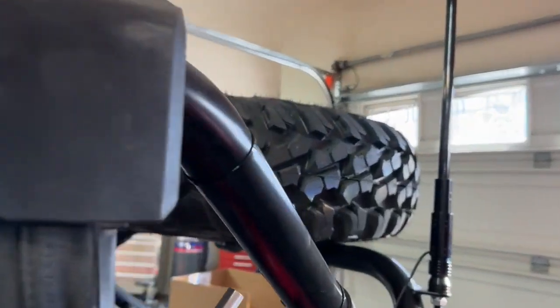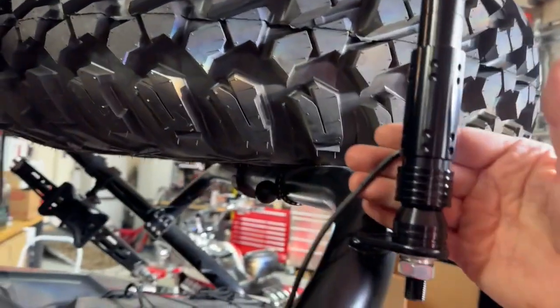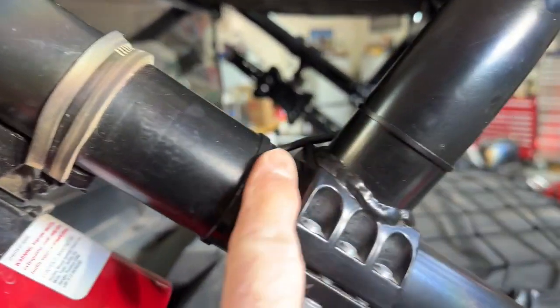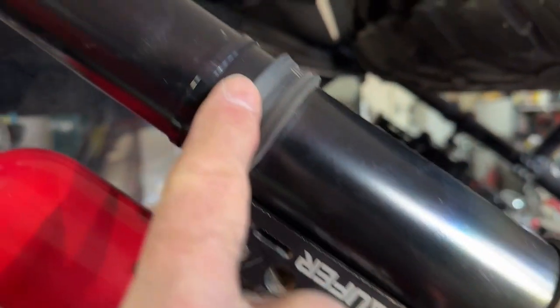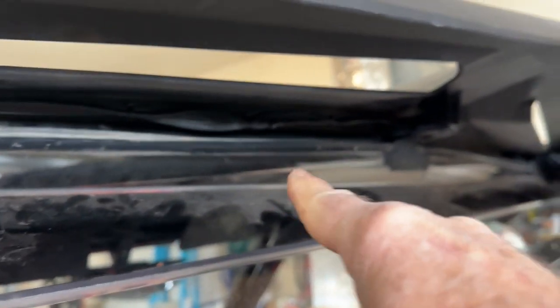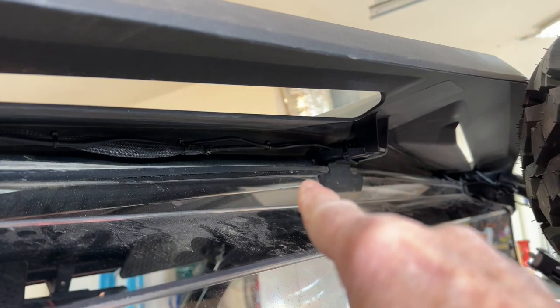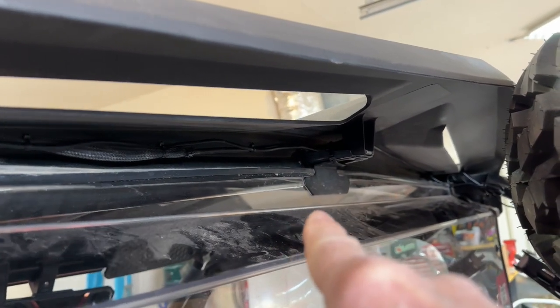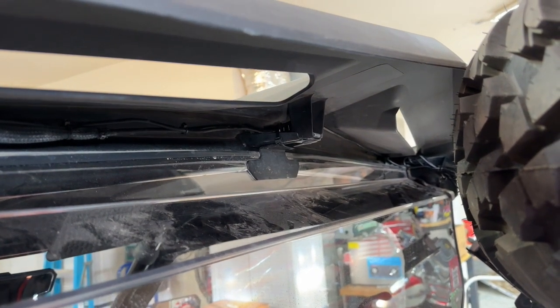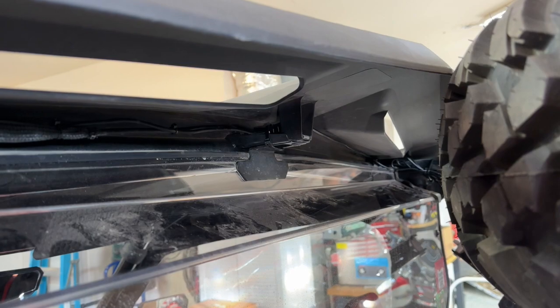Going towards the back, you can see the whip connection here. I've tied it down using tie wraps, keeping it on the back side for aesthetics. The cable goes up through there — this is where it exits the cab. I ran it along the underside of the roof, and right there in the very center is where I mounted the RF receiver, centering it between the two whips.